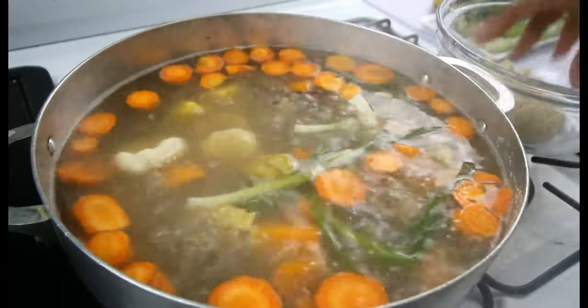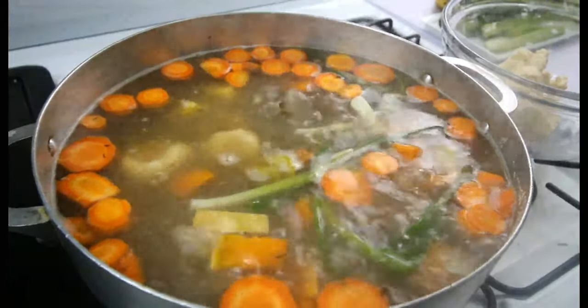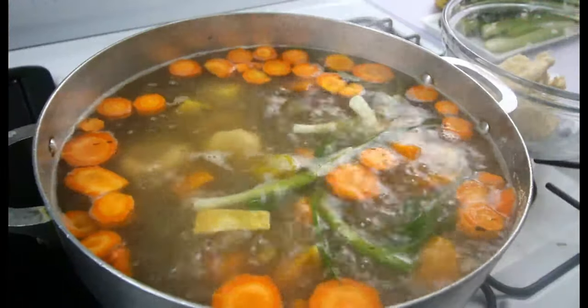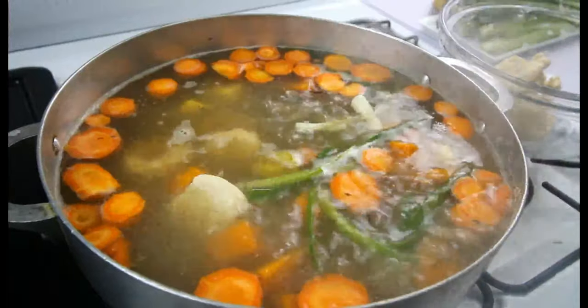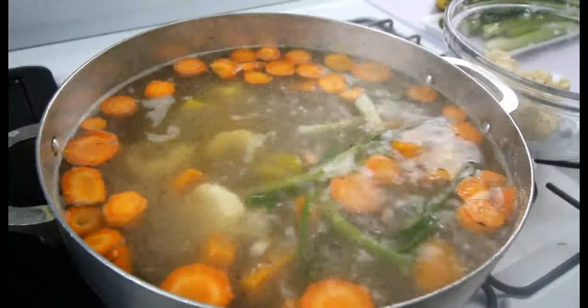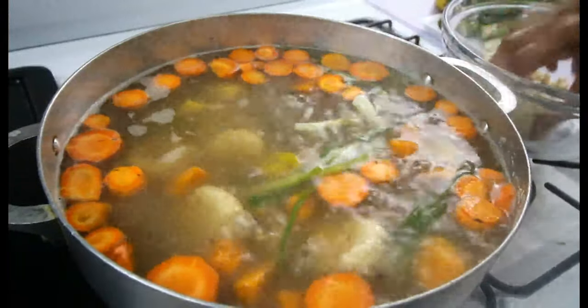Most Caribbean people make soup on Saturday — that is the traditional way — but we're not going to limit soup to Saturday. Any time you feel like having soup, you make it. It's affordable, everybody gets some, everybody's belly is full, and it's healthy.